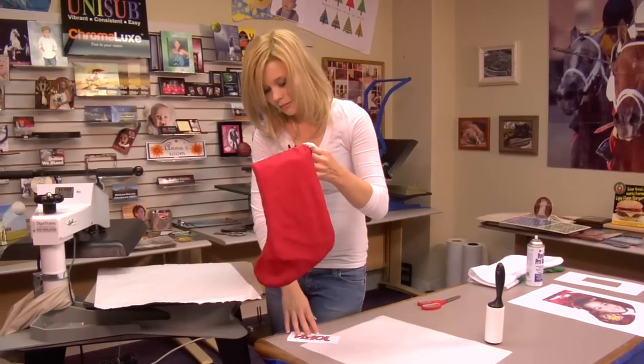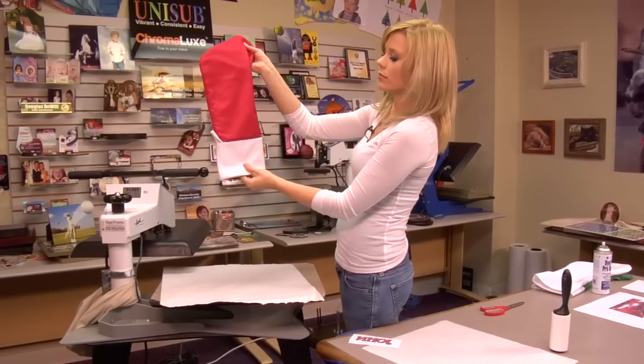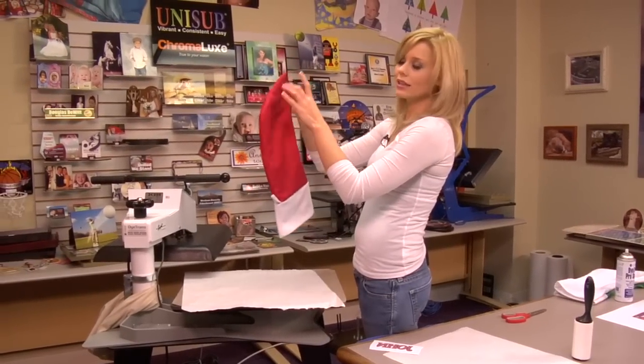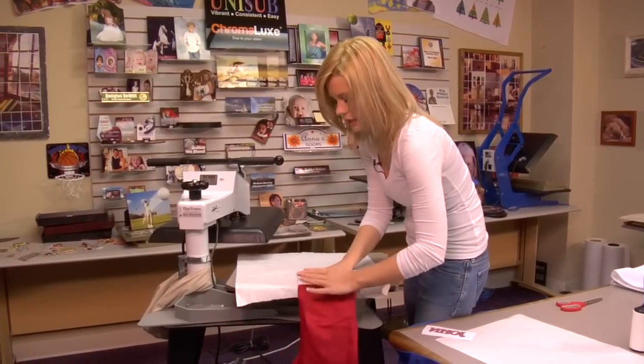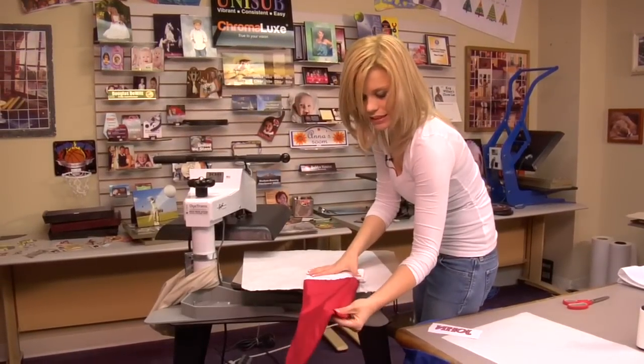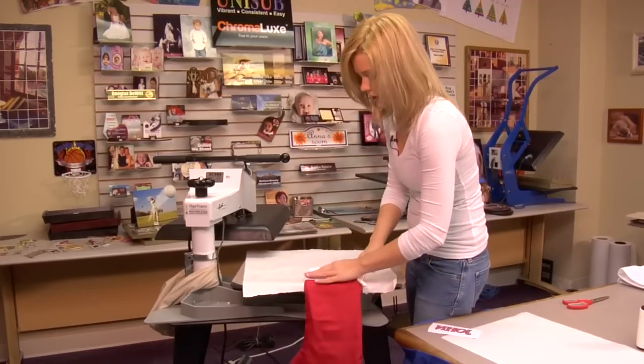The most important thing is realizing that we're doing this in a two-step. So I'm going to press either my cuff or my stocking, and if I'm doing one or the other, I'm going to hang it off the edge so the heat will not get applied to both. This is a really nice, thick lining, and we want to make sure that we keep it off the edge of our heat press.